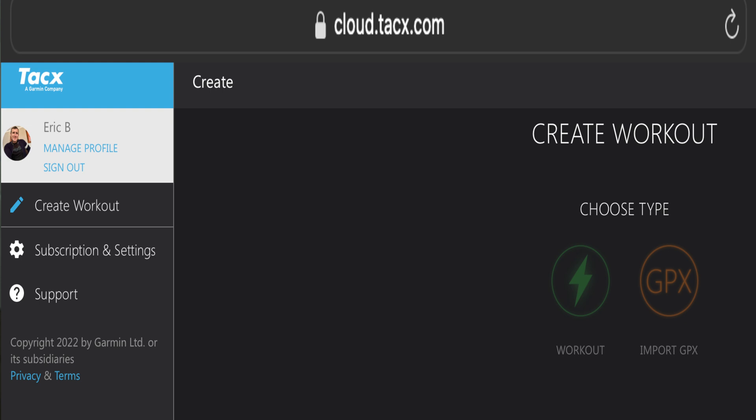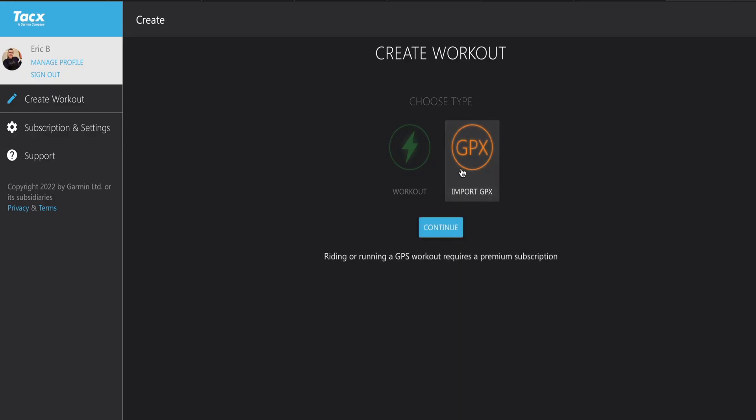In order to do that, you have to subscribe of course, and then the next step is to go to cloud.tacx.com, which I'll put in the description below, because they don't really tell you how to do this. I'm going to show my screen share as we go through and show you what you do.